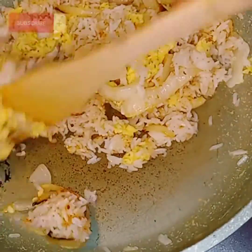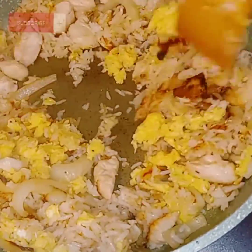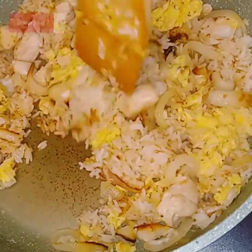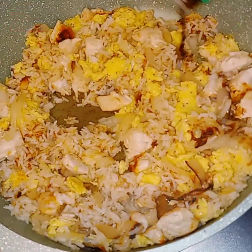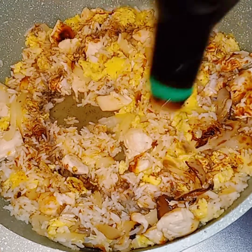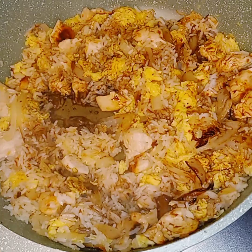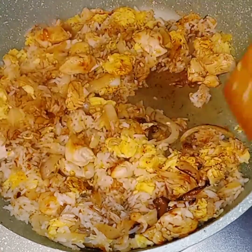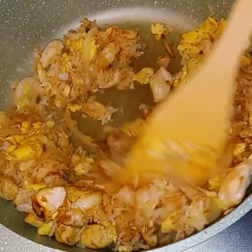We only have one last step before we throw our garnish in here. Look — perfect, right? So now it's just time for me to get this soy sauce. It's ready to be dancing, baby. So we put that soy sauce on top and just go on ahead and toss this stuff. Toss it up, because it is ready, y'all.